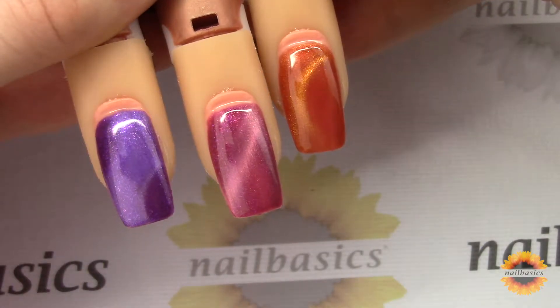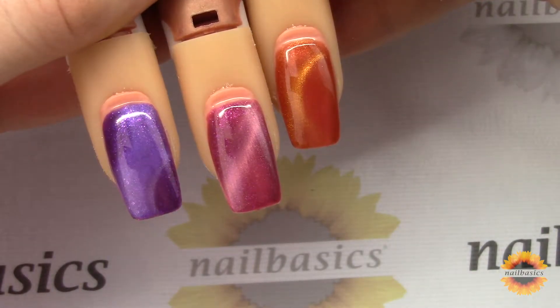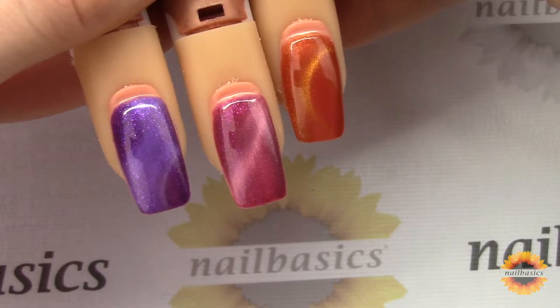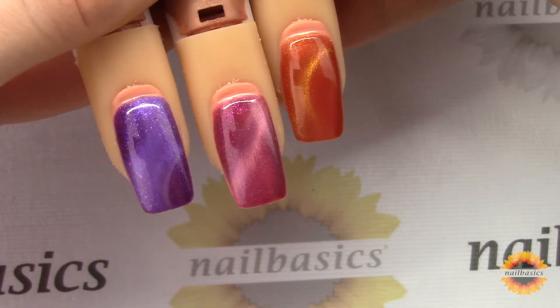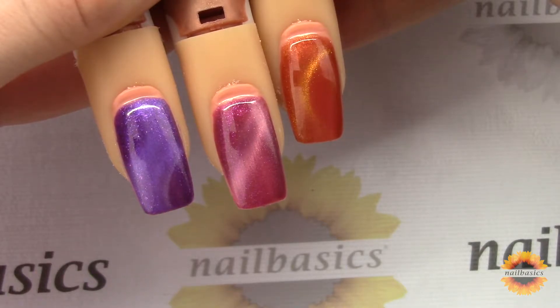Hello everyone, welcome to this week's Tutorial Tuesday video! This week I'm showcasing the new halo and cat eye colors that we got from JoyaMia, and showing you a couple different things that you can do with them.